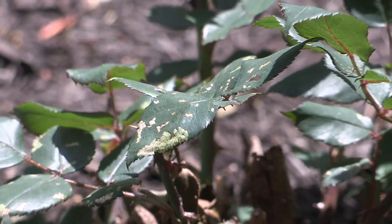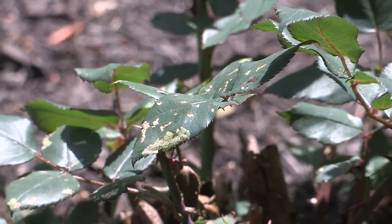This is the middle of May and every year we get a pest that tends to show up and start tearing up a lot of our rose bushes — that's what's called a rose slug, which is a larval form of sawfly.